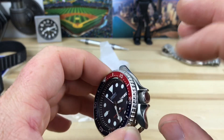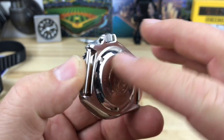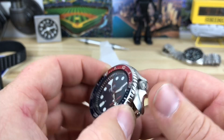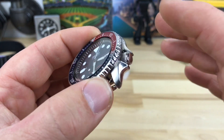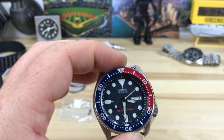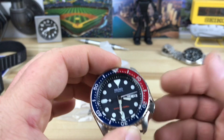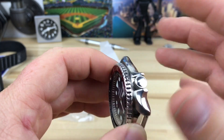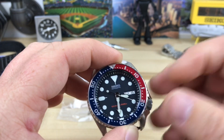A lot of people would probably consider doing a black bezel and Cerakoting the case and everything. But I really like the contrast of the polished and brushed case along with the black dial and the pop of orange. I think it's going to give a multi-layer effect — you'll have the silver of the case, the matte black, and then the pop of orange. I think it's going to look really trick.